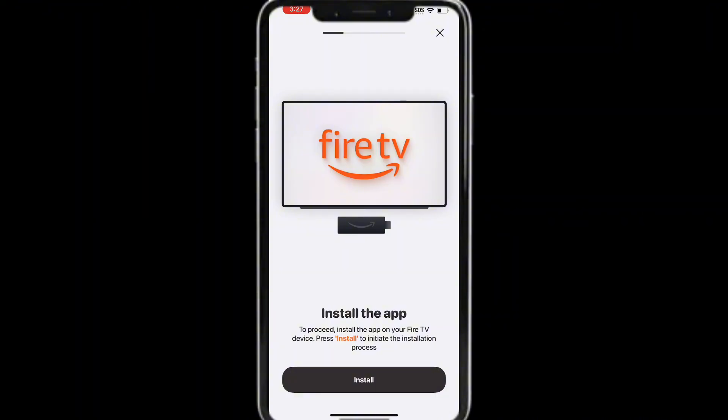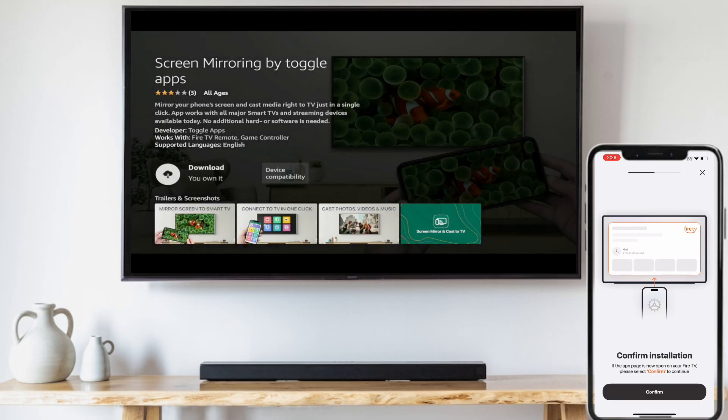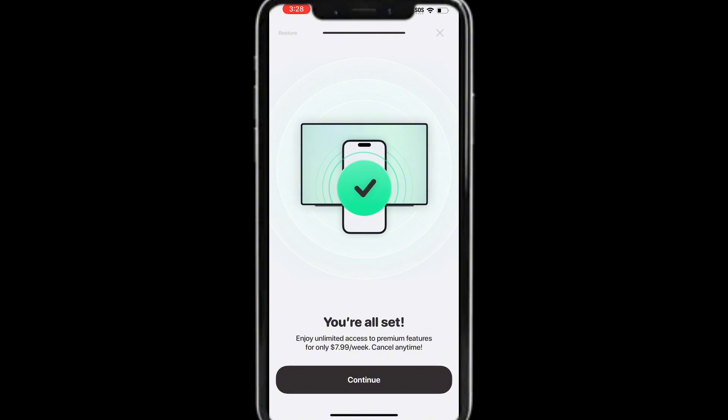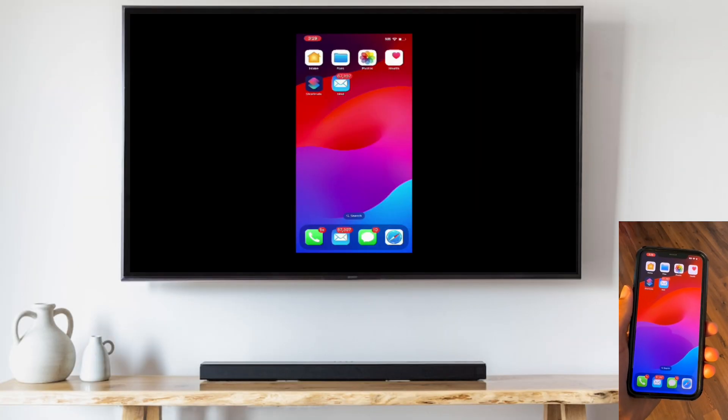A client app needs to be installed on your Fire TV also, so tap Install when prompted. This will open the app download page on your Fire TV. Tap Confirm on your phone and Fire TV will begin installing the app. When the installation is done, tap the X at the top right corner of your phone. Your phone's entire screen is now being mirrored.